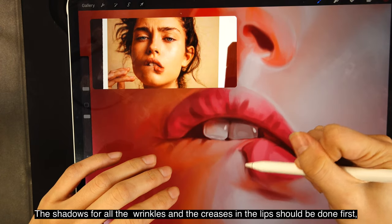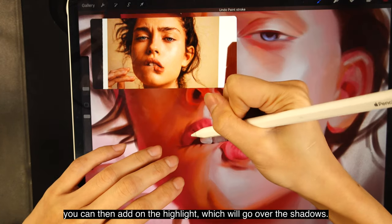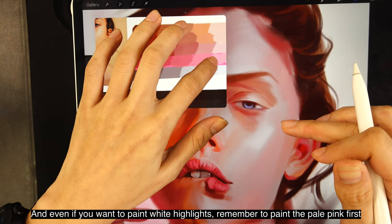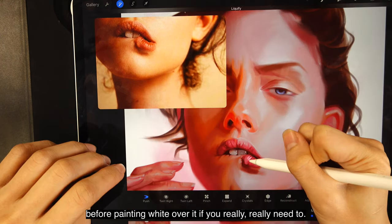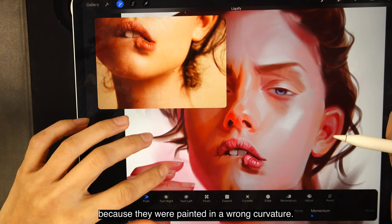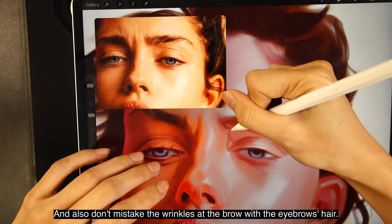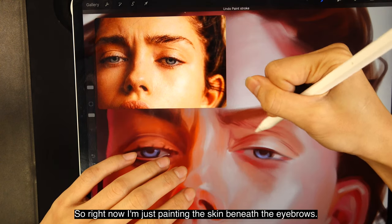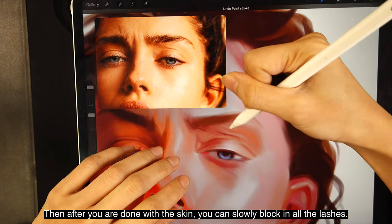Gradually go lighter and lighter for the highlights — don't suddenly go too bright. Even if you want to paint white highlights, paint the pale pink first before painting white over it if you really need to. Be careful with the direction and flow of the wrinkles. I'm using the liquify tool to push them a bit because they were painted in a wrong curvature. You should always shade the skin of the eye first before putting in the lashes and the brow. Don't mistake the wrinkles at the brow for eyebrow hairs — they are completely different things. I'm painting the skin beneath the eyebrows first, which is especially important if your character has an expression like mine.